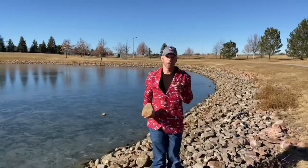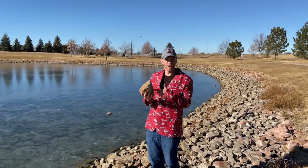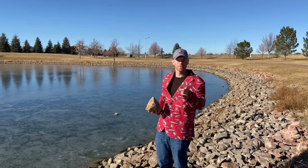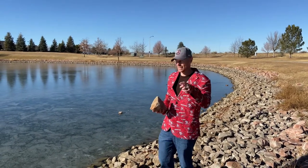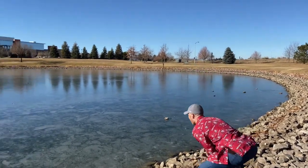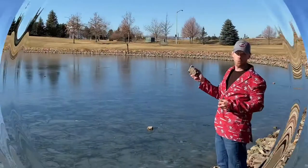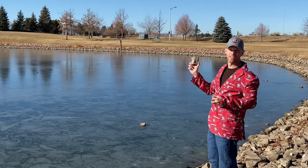The most fun part about Ice Hole is creating the hole. Find the biggest rock and then you launch it out there to open up the hole where you're going to toss the smaller rocks to get your points. Wow! So now we got the hole open, it's time to get the rocks in the hole.